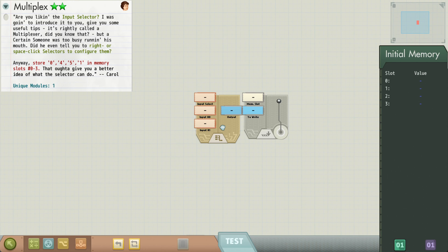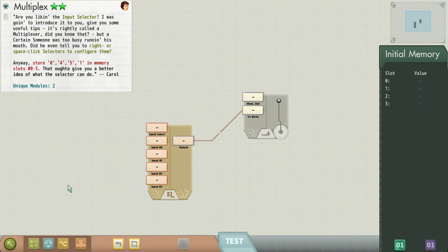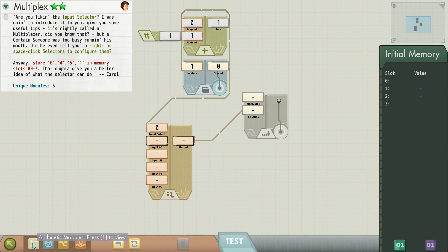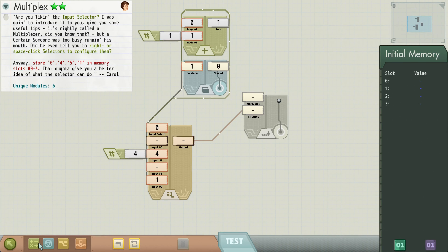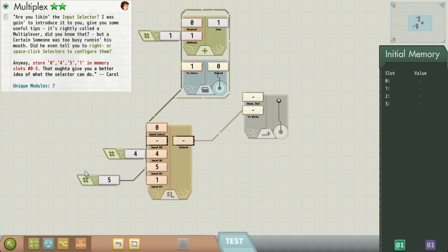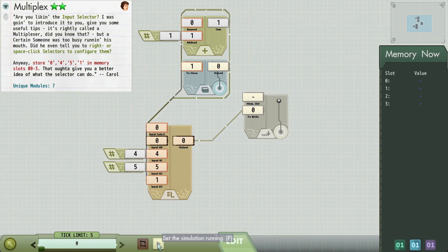We're going to have a multiplexer outputting right to there. We want four inputs. The selection is going to come from our program counter. And then we're just going to have zero, four, five, one. We can avoid using an extra number by just grabbing the zero from there for efficiency. And that's multiplex done.